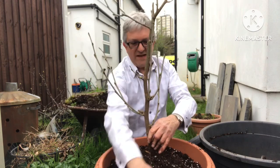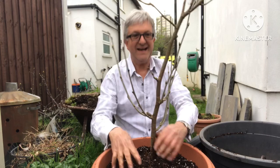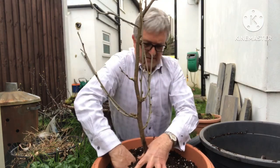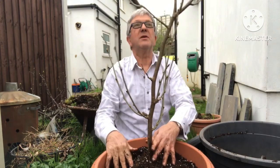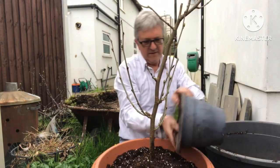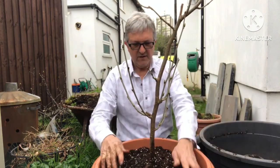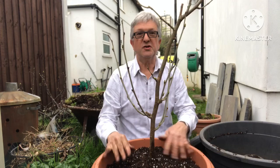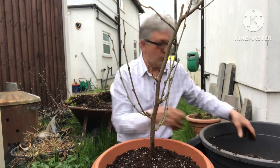Just loosely tap the soil down the sides — you don't want it packed too tight because you want the roots to be able to get into the side. One tip I would mention: it's best to move the pot into the position you want it to be in before you water it, because it's a heavy pot to move once it's wet.